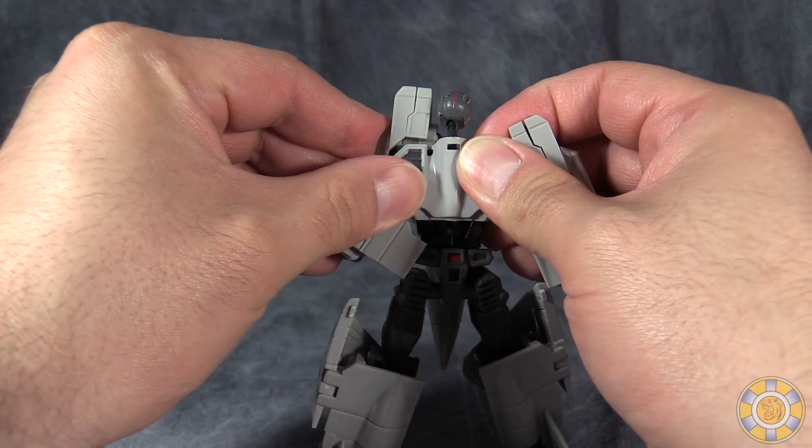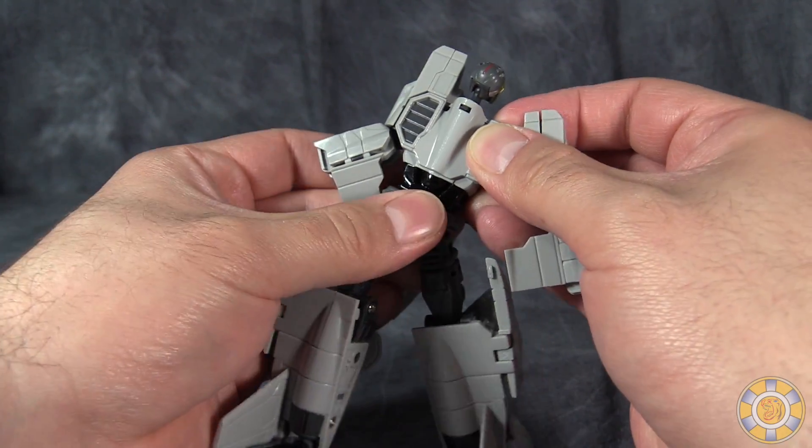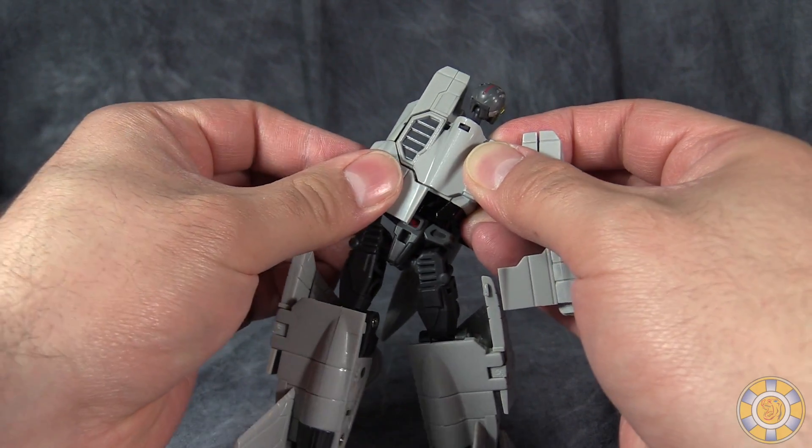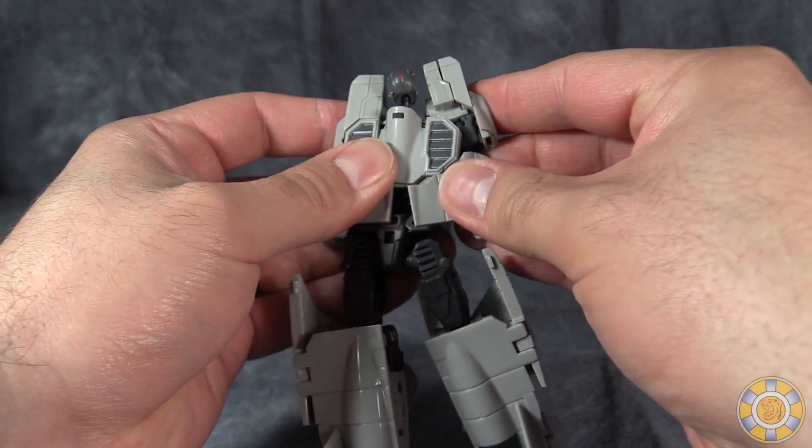Then fold the section here that was the forearms and they will snap into the abdomen — do that for both sides.